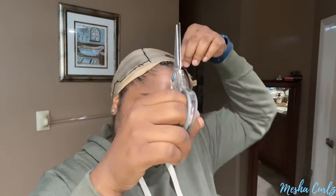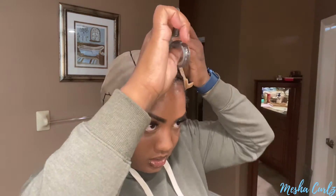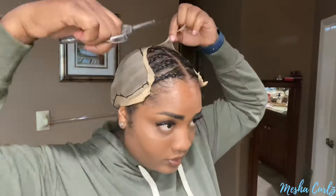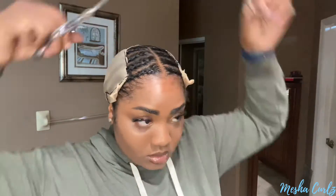Now that my hair is braided down, I went and put a wig cap on. I'm cutting the center because I do not like how the wig cap looks underneath the lace. I'm trimming off that excess wig cap, and on the sides I'm cutting it as well, then tying it to the back.